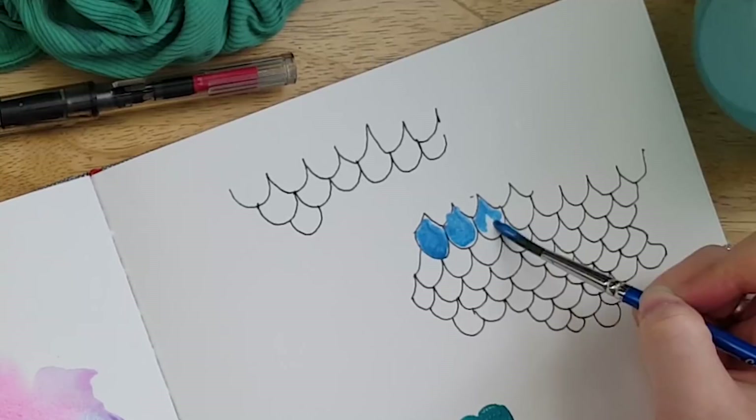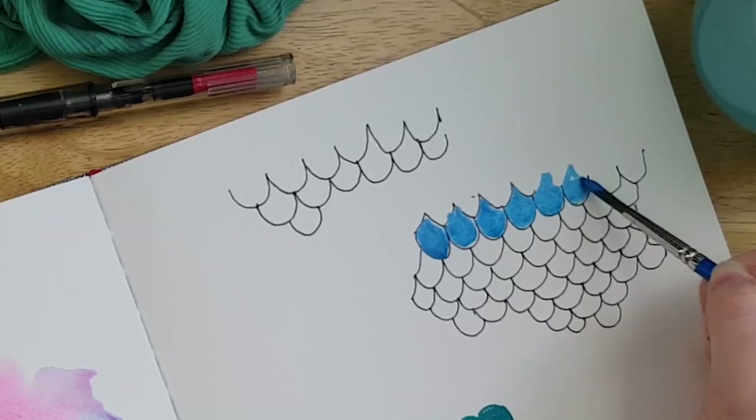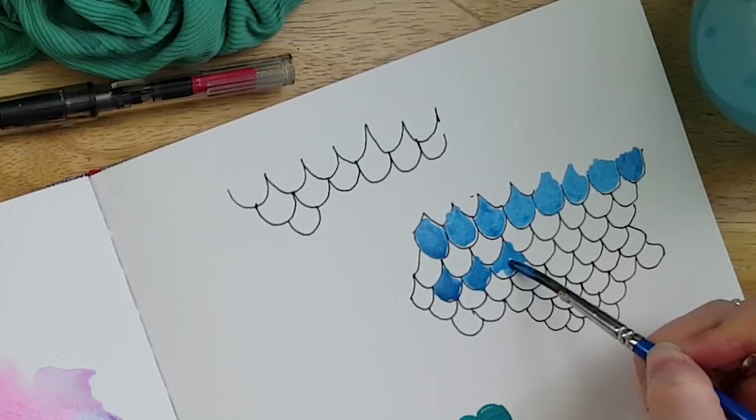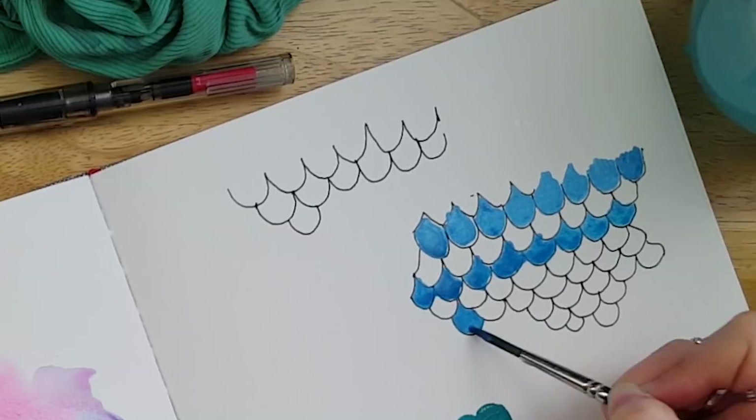I'm using first the pearl aqua blue and then the pearl emerald green — these are from Arteza. If you have not seen my review of the Arteza gouache, I'll leave it linked in a card above so you can check it out. I'll be using various materials in this video so as many as I can find will be linked below. I'm going ahead and painting those in alternating rows, doing the aqua first and then the emerald.